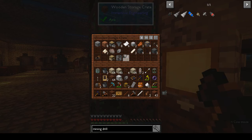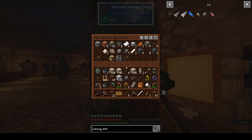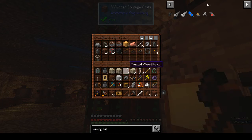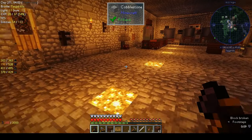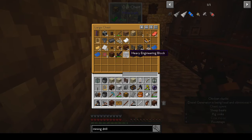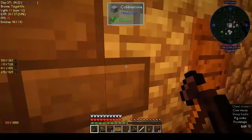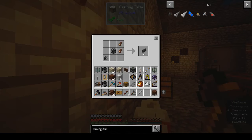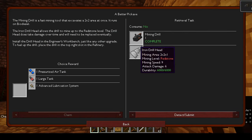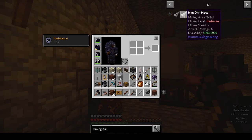We need one steel and one heavy engineering block — no wait, I think that was the light engineering block. Do we have them in our engineer's toolbox? Heavy engineering... are we full? Dog, stop pushing me out of the way please! Right, it's a mining drill. And what else did we need? We need an iron drill head.